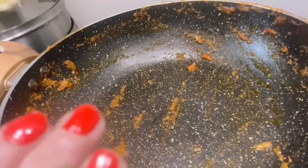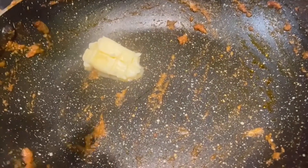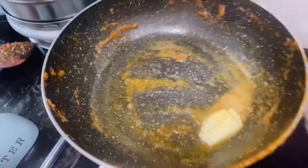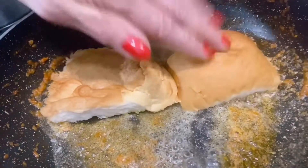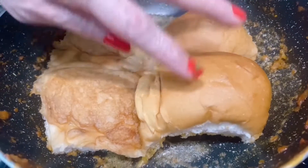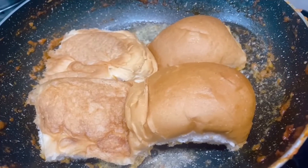In the same pan I am going to put some butter and warm up the pav. Let the bread soak up the butter and a little gravy that was remaining in the pan.